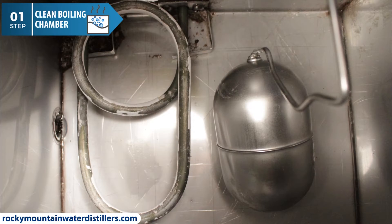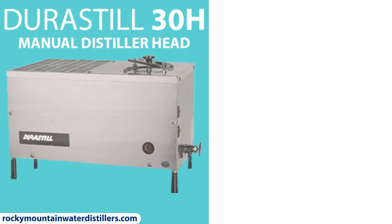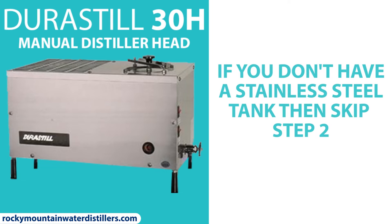Tighten down the distiller lid to seal the boiling chamber. Congratulations, you just cleaned the boiling chamber. Now it's time to clean your tank. But if you have a manual water distiller and don't have a stainless steel tank, you can skip step two and go directly to step three.